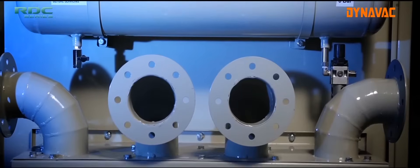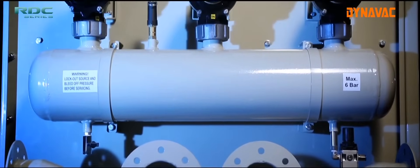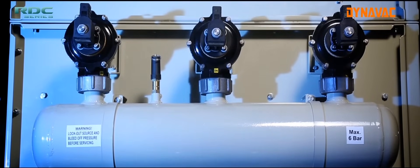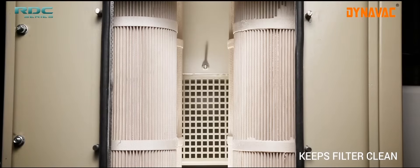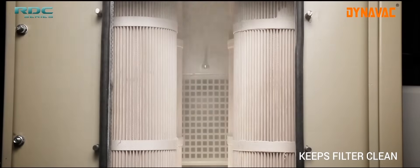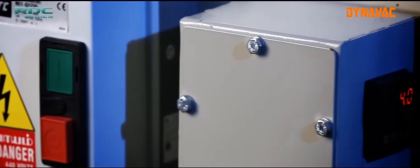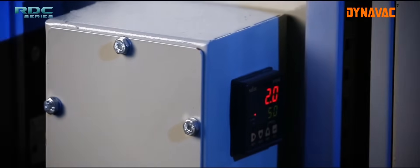Cartridge Filter Dust Collectors are provided with an automatic filter cleaning system called the Pulse Jet System. This injects air at high pressure during regular intervals to clean the filter and prevent choking during operation. The Pulse Jet System is operated with the help of a PLC system.